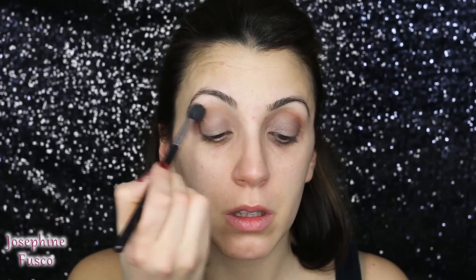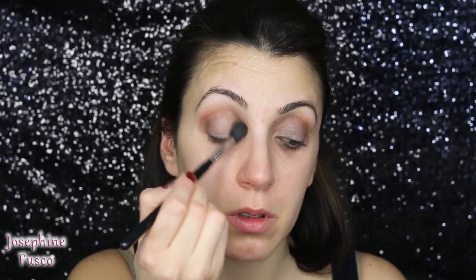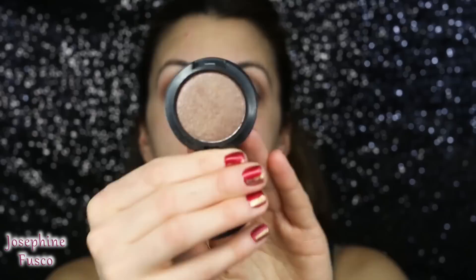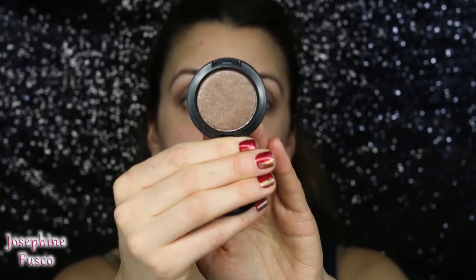I'm going to take the E40 brush and go back into the crease with Cork. Next, I'm going to take this shade called Deeply Dashing — it's a pressed pigment from MAC — and I'm going to drop that into the crease using an E45 brush.